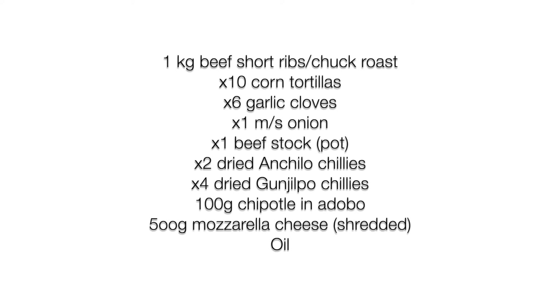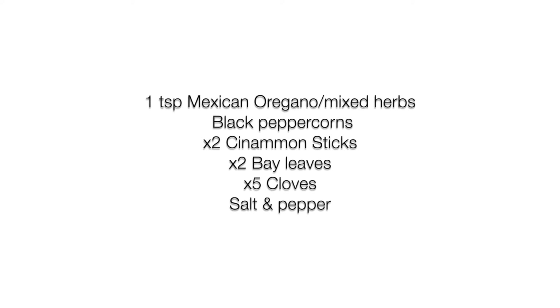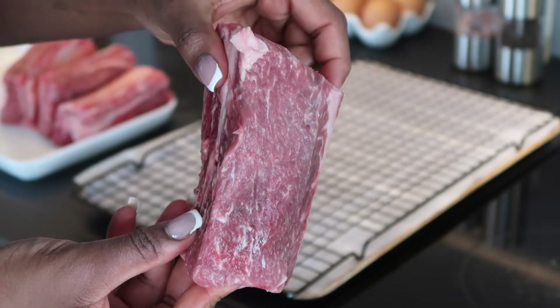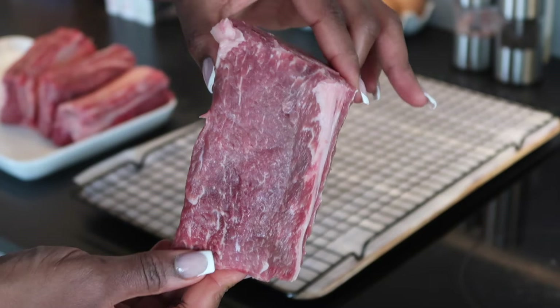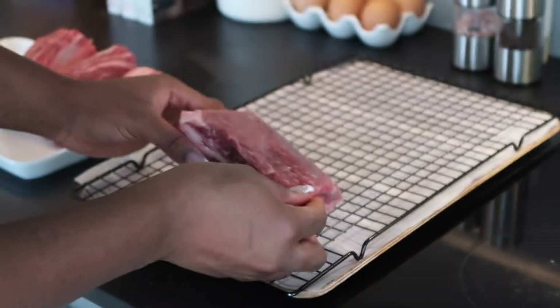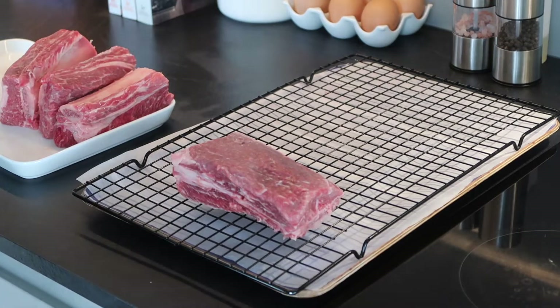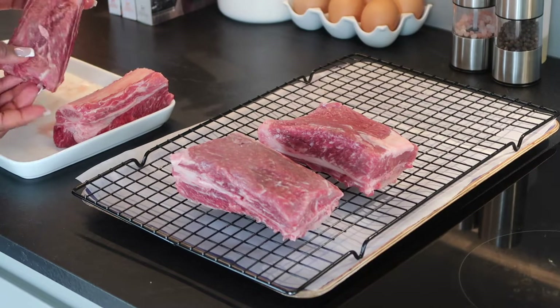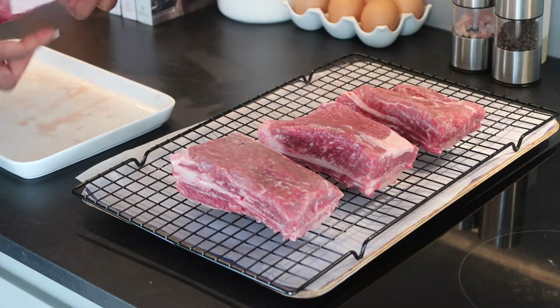As usual, here's a list of all the ingredients you need to make this recipe — everything on the first page and all of the spices on the second page. In this recipe I'm going to be using short ribs. Originally goat meat is used to make birria tacos, so if you're in Ghana, Nigeria, or any African country where goat meat is common, you can get some goat meat, cut it into huge chunks and take the skin off.